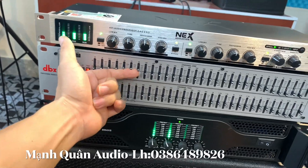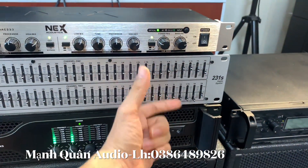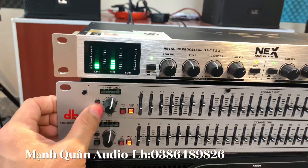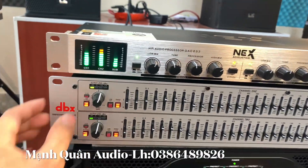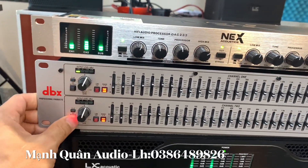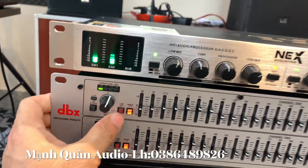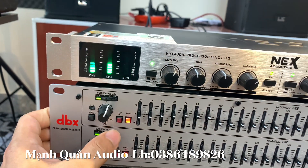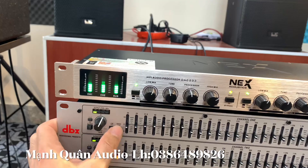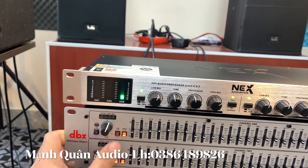Tăng lên này - tăng bass nhá. Tăng treble này - nghe khác biệt chưa ạ? Ngoài ra có nút bass sử dụng hay không sử dụng. Bình thường nhấn vào nó sẽ không sử dụng. Nhả ra nghe tiếng lọc rất là hay đúng không ạ? Tiếp âm ra rất là tuyệt vời. Low cut là cắt đi âm trầm. Răng gơ là tăng âm trầm của ta lên. Khi chúng ta nhấn vào nó sẽ là cắt. Bình thường nút low cut anh em sẽ nhả ra.